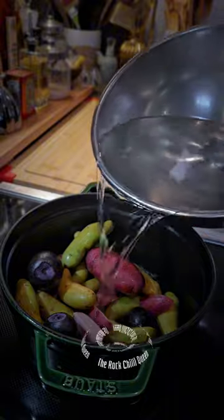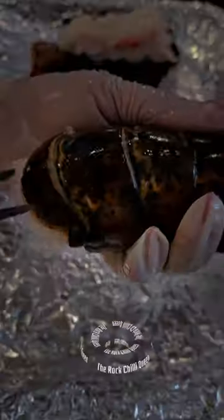Dunk the lobster in. Let it swim in the sauce. Eat it the way you like it. And enjoy the excess drip. I tell you, so mouth-watering.